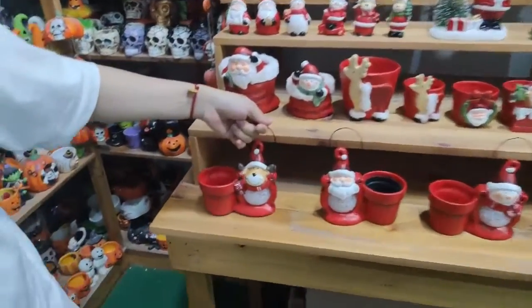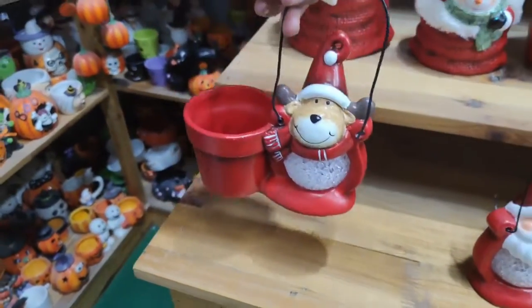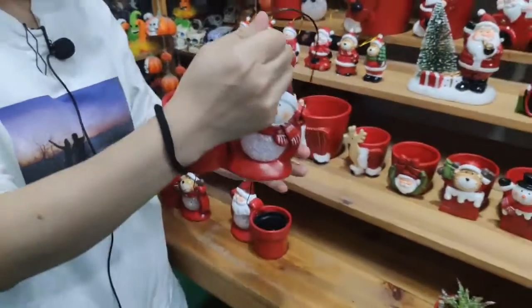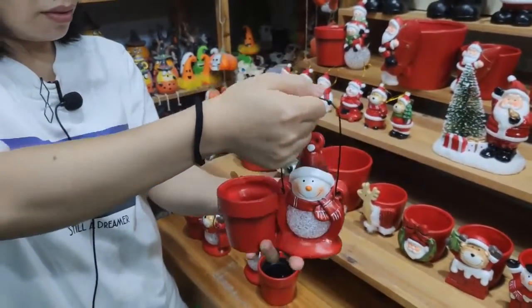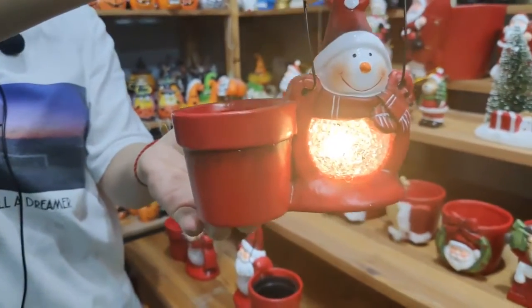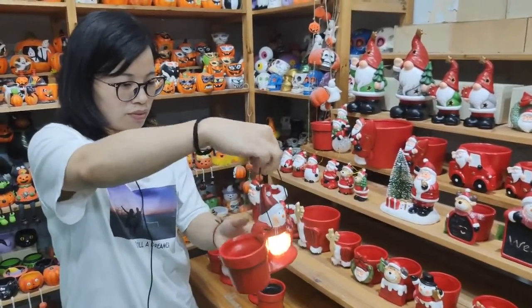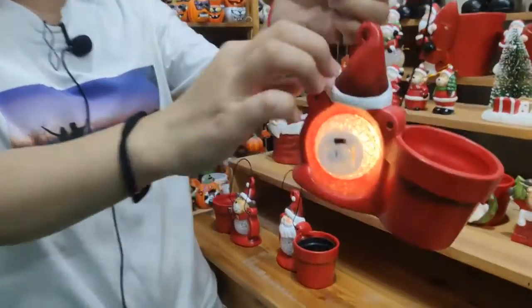And this one — Christmas pod with lantern. It can be regarded as a lantern too. You can see this LED light. Let me show you. Yeah, it's beautiful. And it can not only be regarded as a pod, but also a lantern. And also the finish is really good.